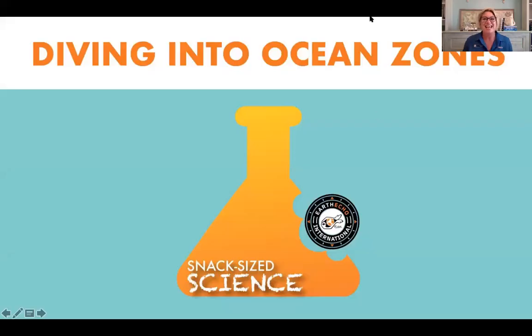Let's get started with today's Snack Size Science, diving in to ocean zones.